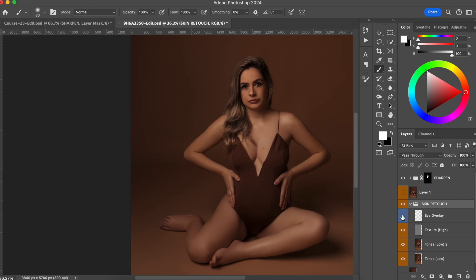In this video, I'm going to show you how you can easily add glow to your client's skin in Photoshop 2024. Hello everyone, welcome back to my channel. If you don't know me yet, my name is Sylvia. I'm a specialist in women's portrait with a focus on maternity photography.